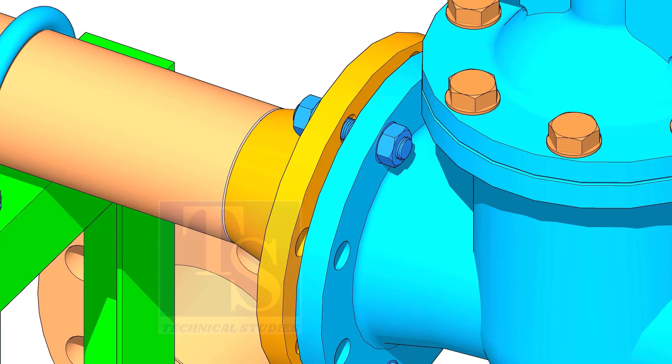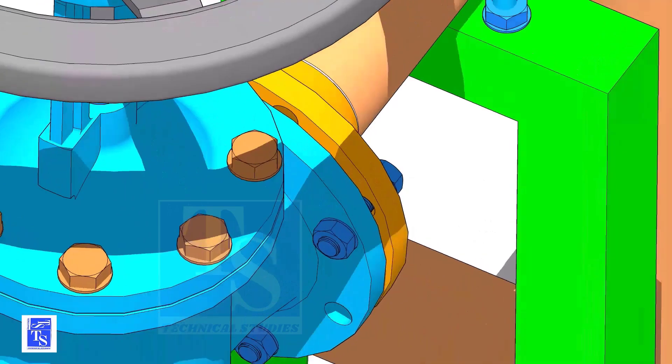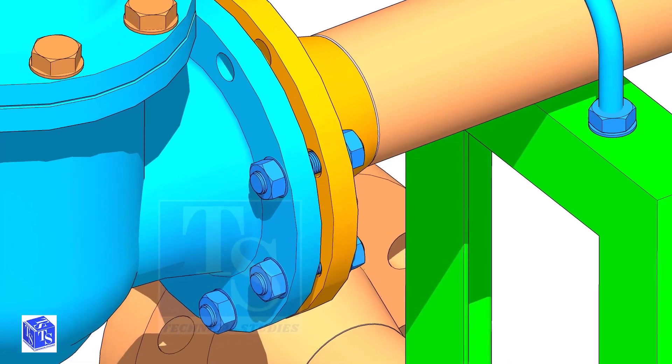I always use a piece of welding rod for this. Put a bolt on the top side, then on the sides as shown. Leave a hole on the top side to lift and rotate the valve.